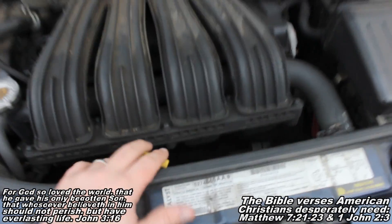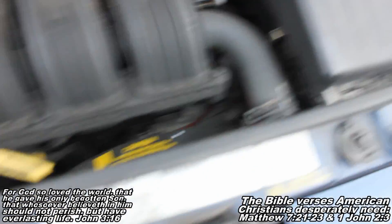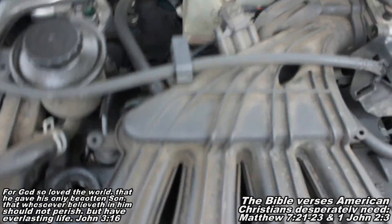So you've got your dipstick right here. You've got your fill cap right here — here it is. So your oil cap's right there. You loosen it and take that off.